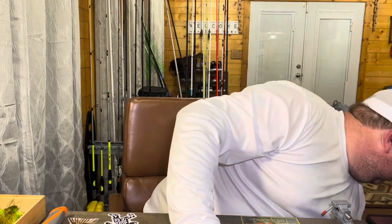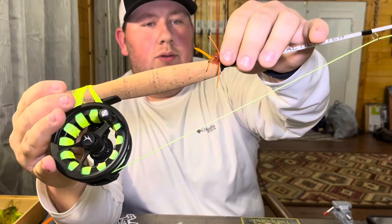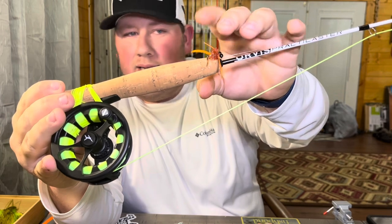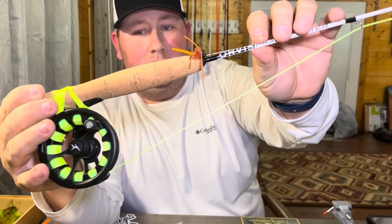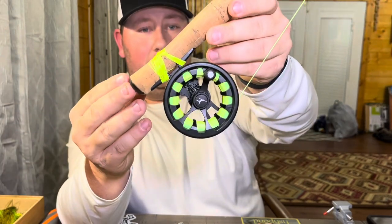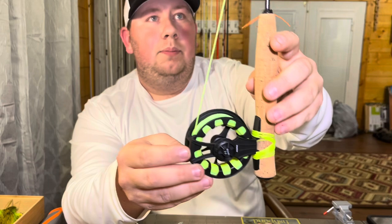Hey guys, welcome back to KY Fishing TV. We're going to be covering what we went over in the first video - the line came in for the Practicaster three-foot long fly rod. I've got the line on at the back end and everything. We've got just a small weighted nymph almost - I really don't know what it represents, but we've got the line on, hit the backing, and put two-weight fly line on it.